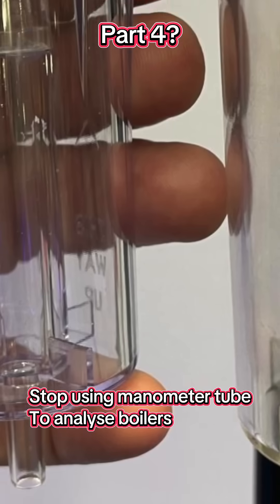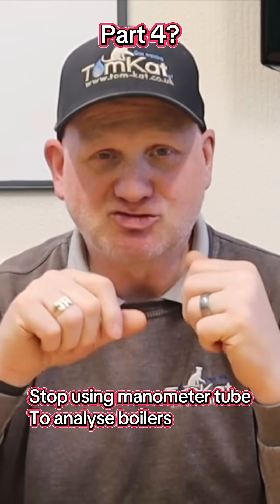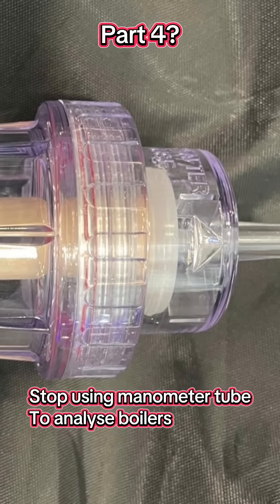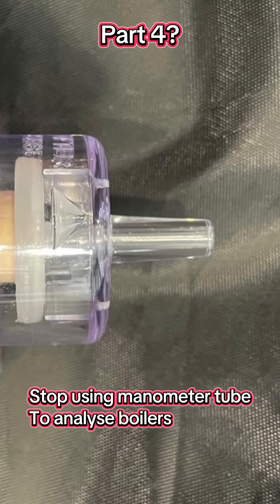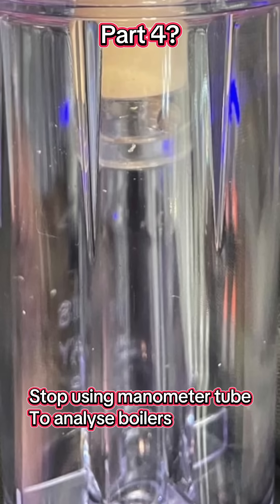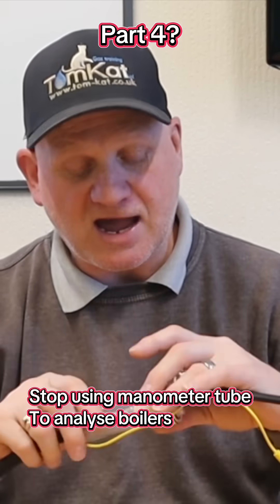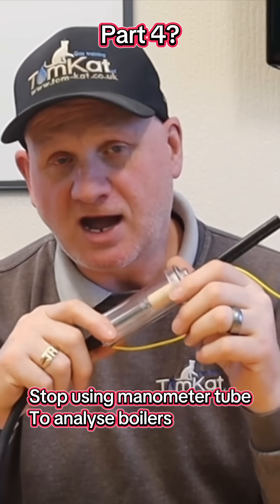I'm going to show you some exclusive pictures now which Nigel Partridge has sent me, so he can get in trouble for releasing it, not me. This is what the new bowl is going to look like. TPI are hoping that this bowl will be available in June, and by the 1st of July they are hoping that all new analyser probes that come out are going to have the new bowl included with the analysers.